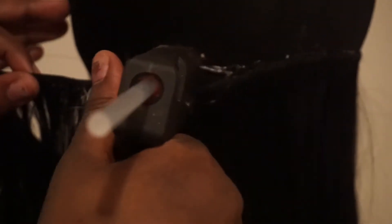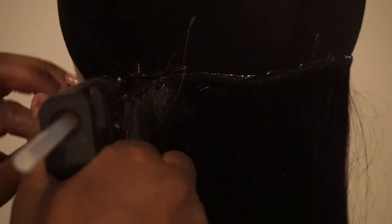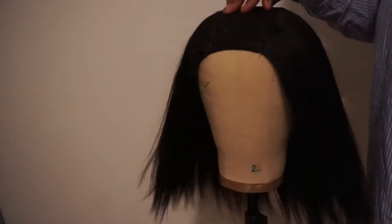Don't worry if you get glue on the hair, because the glue doesn't stick to the hair. Look — I'm getting some glue on the hair, just keep going. When you comb the hair with a brush, the extra glue falls right out. The glue only sticks to the tracks, not the hair. Now I've finished and I've got a little horseshoe shape going on, and on top I'm going to put a closure.